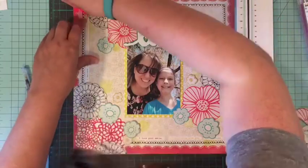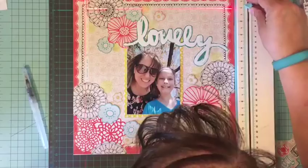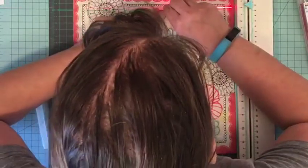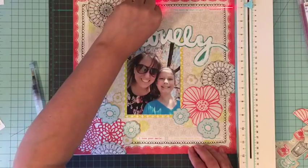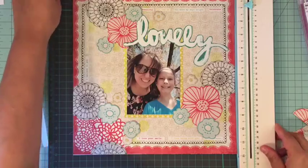Some of the stickers are long but only about a quarter inch tall, so they are not tall at all. The laser square is doing a great job helping me get those lined up because the border I'm working with is a kind of doodled border, so I needed something a little straighter to help guide me.